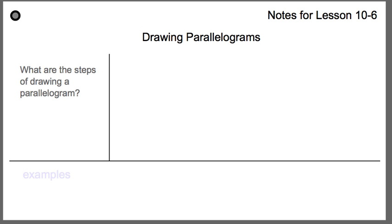Here are our notes for drawing parallelograms. Writing the steps and maybe drawing an example or labeling steps below — whatever helps you remember how to do it — is good on your note card.